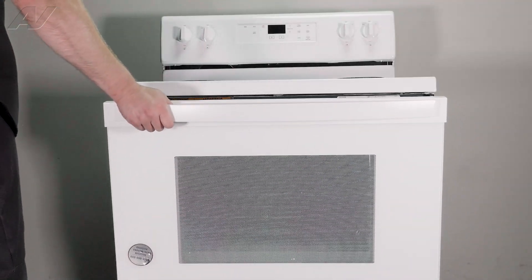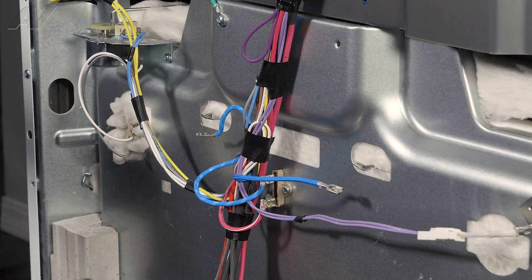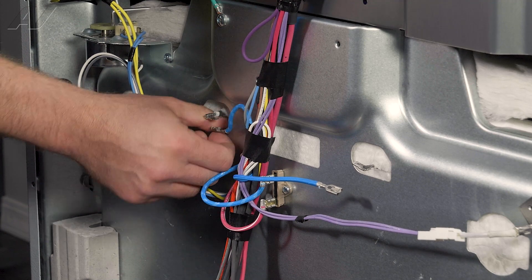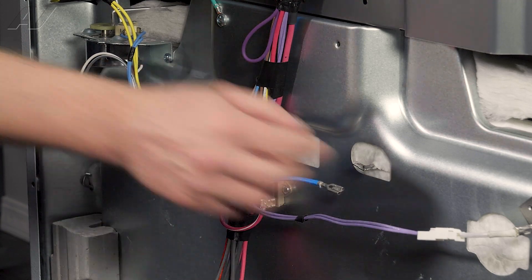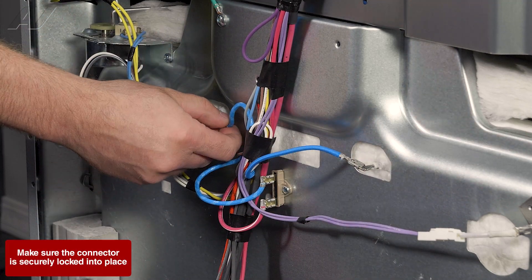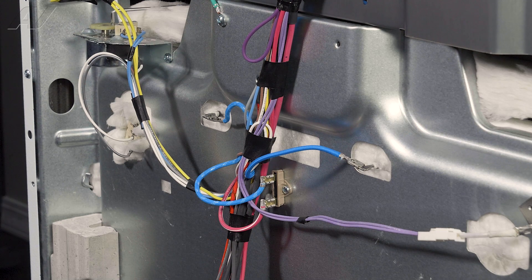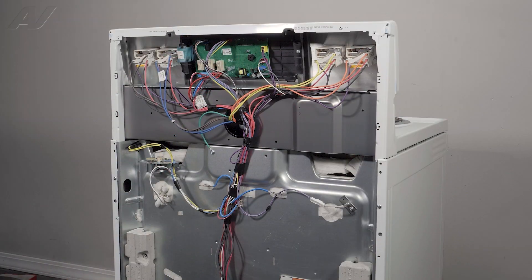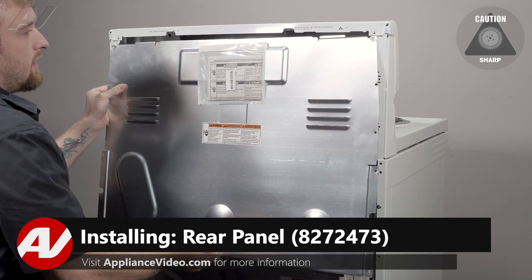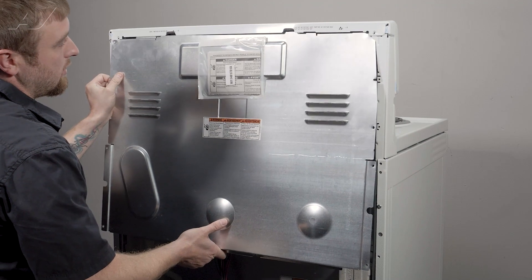Now let's return to the back of the unit. Now that we have the broil element properly installed, make sure you push in on any insulation to keep it away from the back. You will reinstall the terminals here. Then we can reinstall the top plate. When reinstalling your top rear panel, you're going to bring it in at an angle — it will slide in the middle but stay out on the end.